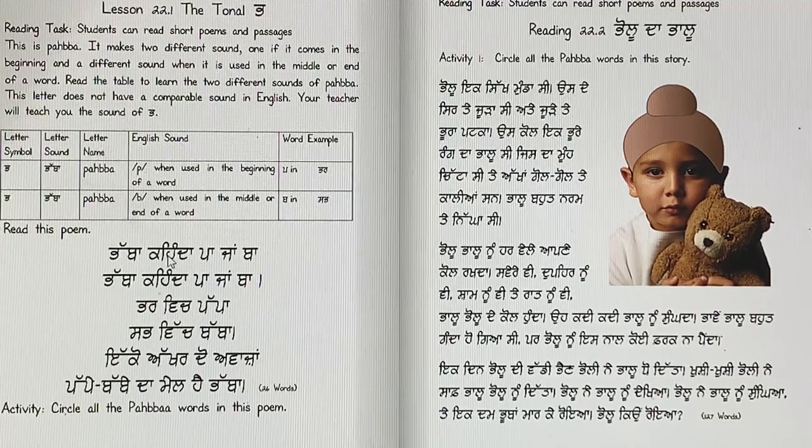Let's read the short form. Paaba can da pa jam B, paaba can da pa ya ba. Par — which papa; sab — which baba. Ikko akkhar do awaz. Pape babeda mel hai papa. So it's a combination of the two letters.